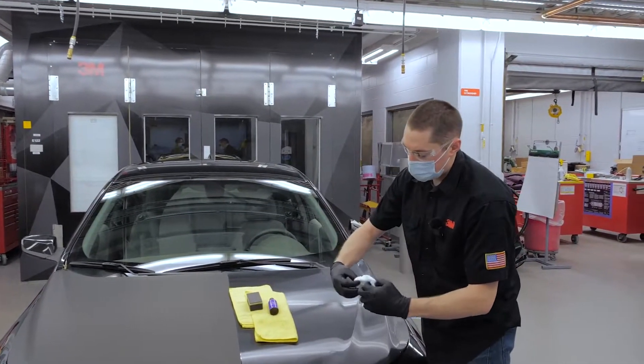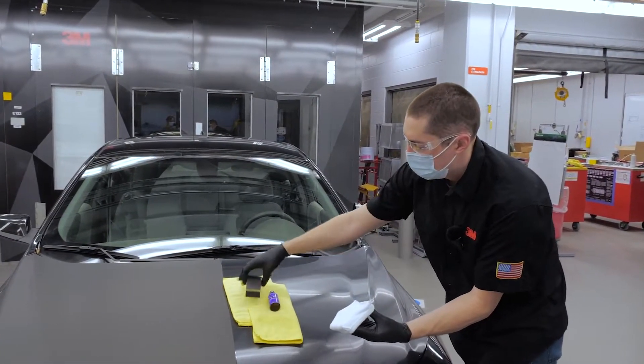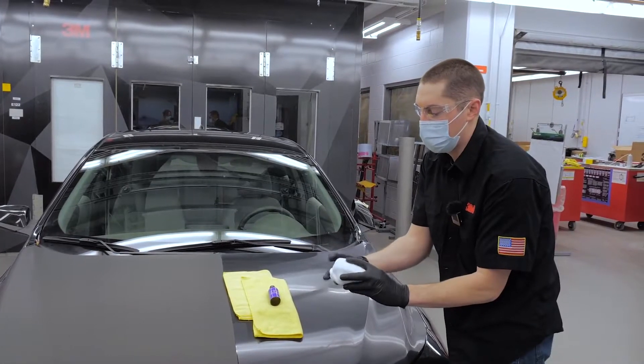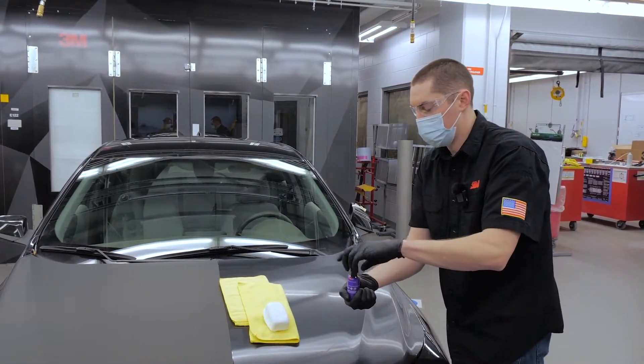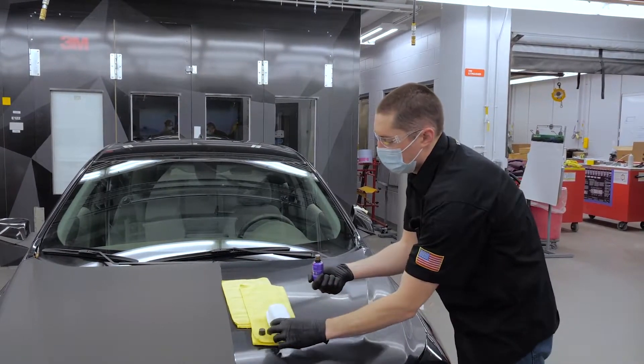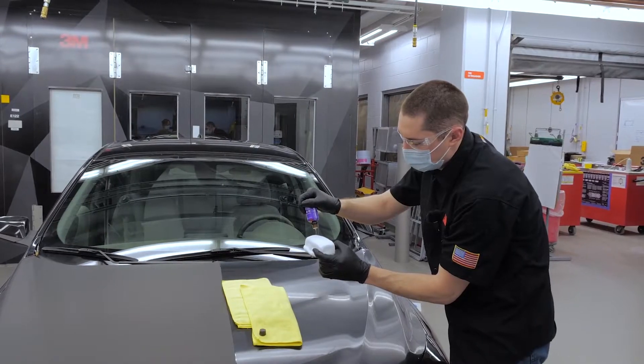So we'll take our applicator block, turn it inside out, apply the applicator block, open up our ceramic coating, and apply 12 to 16 drops for the initial application.